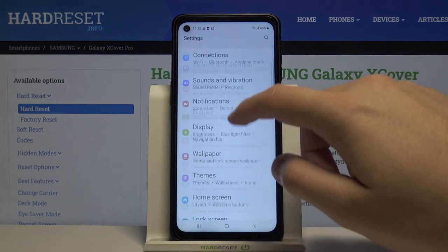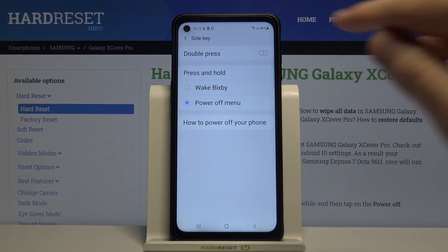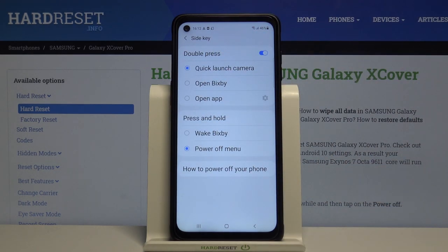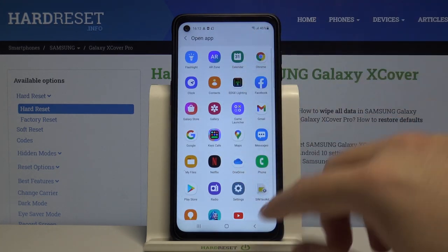So we have to go to the settings, you have to find the advanced features, tap on the side key, then tap on the switcher to turn on the double press. It's currently linked to the quick launch camera, but you can change it to Bixby or just to open an application, so we can pick one of them.